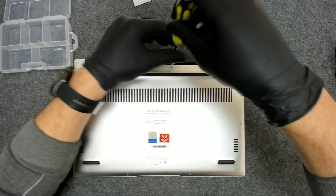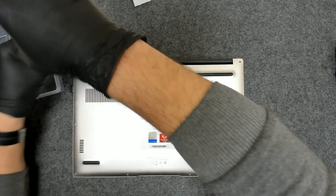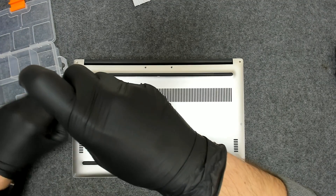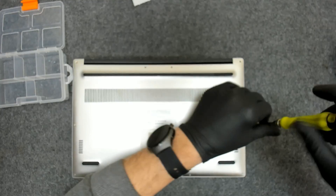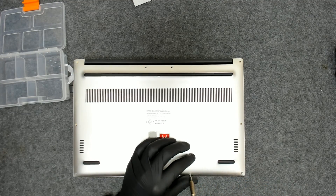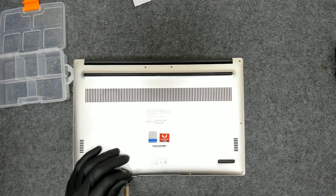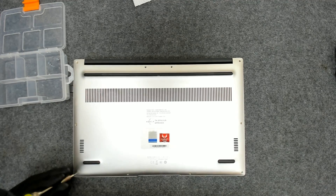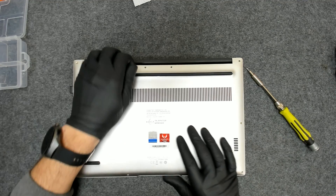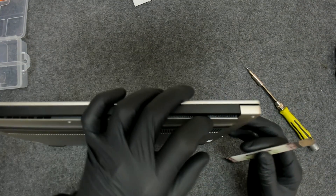We're going to remove all the screws on the back. They should all be the same size. All the screws are the same. Now we have to open the back cover — let me find my tool. I usually start somewhere around the hinges.